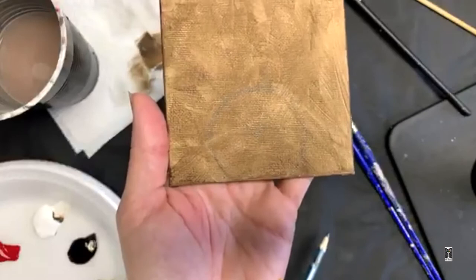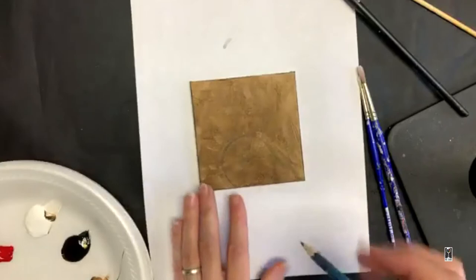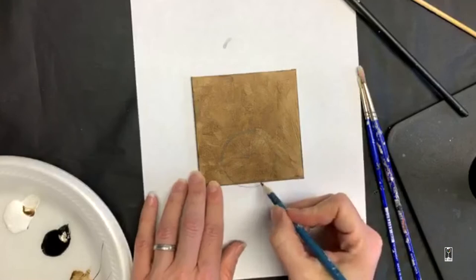Now you have to imagine — I'm going to use a piece of paper over here. So here's a little drawing lesson. Here's our flower, here's our circle, and then it continues here, and we have our lines going out from the center all the way around.